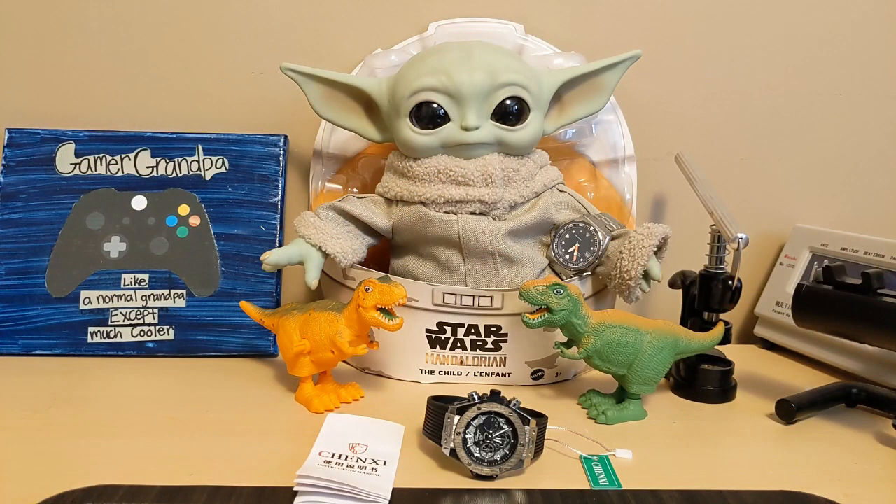Hello, this is the Watchdog and welcome back to Fun with Watches. If watches weren't fun, you'd only need one.